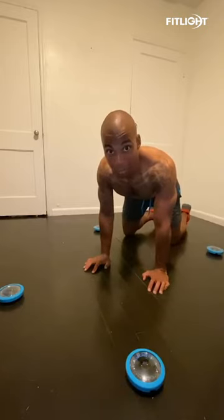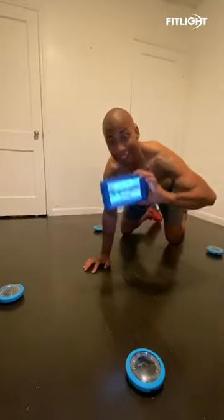I got a challenge to do some push-ups today. Those are a little too boring, so we're gonna do the Fitlight Junior Edition.